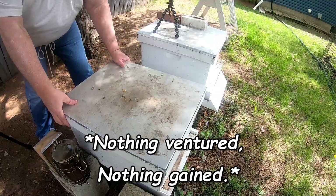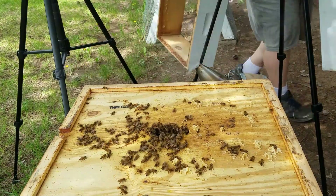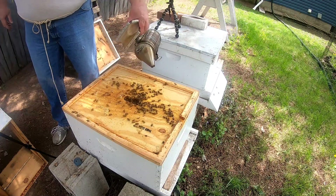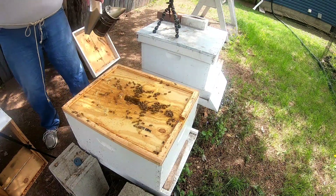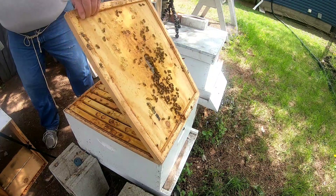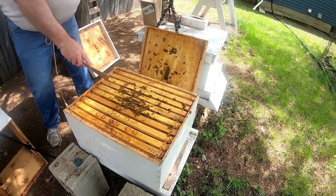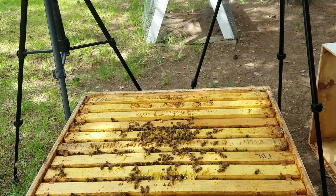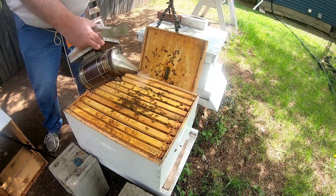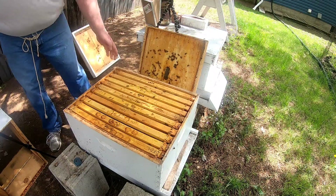We already gave them some smoke up front. There's quite a few bees up top here. It's a little bit breezy today. Oh, I can smell the honey. They're on seven of the bars. Let's try to get these out.